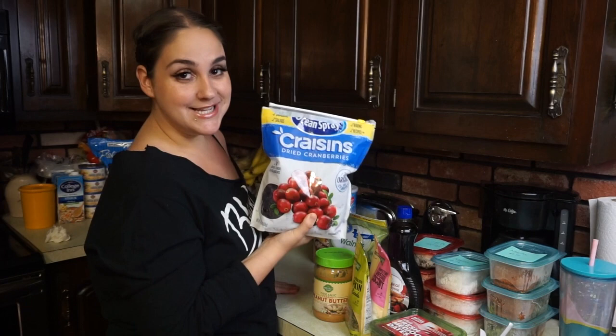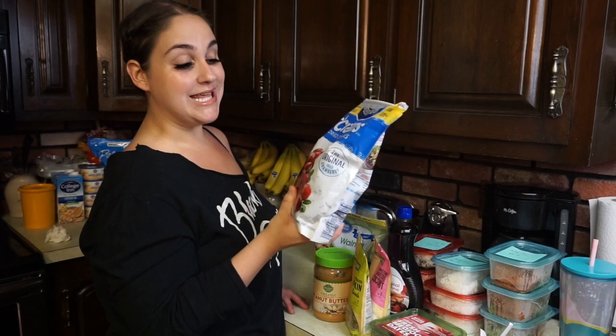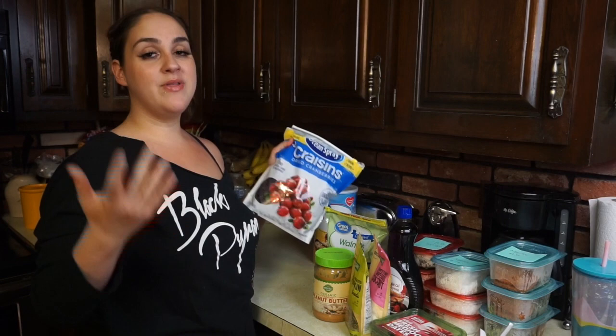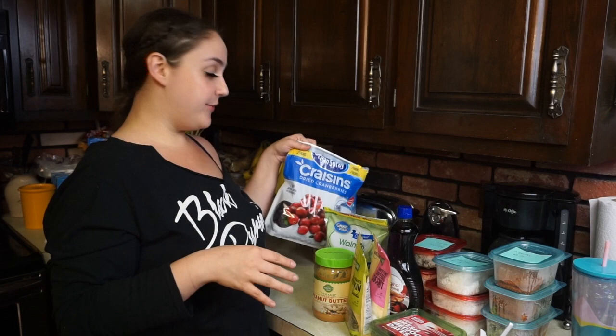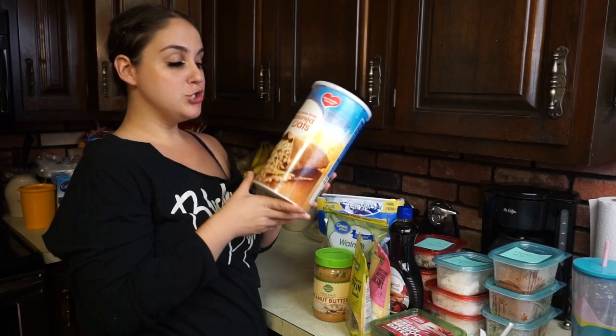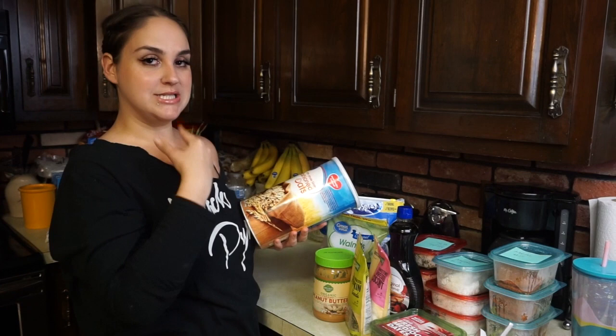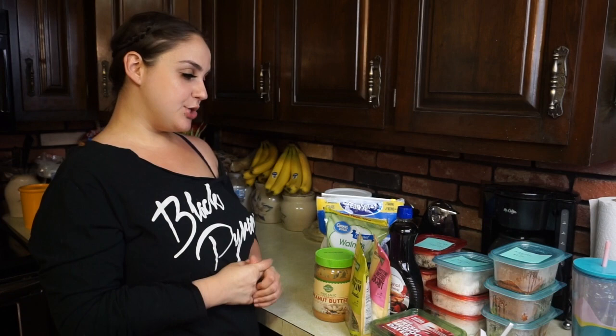My son tried craisins for the first time a couple of days ago, so I wanted to add them to the granola bars. He loves raisins, and when he tried craisins he couldn't get enough. That's the fun thing about making your own granola bars — if your child likes raisins, add raisins; you could put chocolate chips or whatever you want, and you can modify how much sugar goes in. For oats, I'm using old-fashioned 100% whole grain oats — don't get the instant ones since we're going to be baking them.